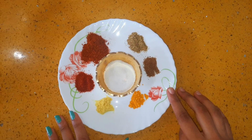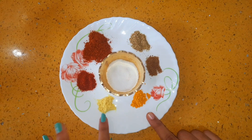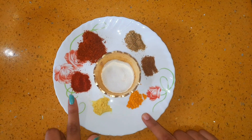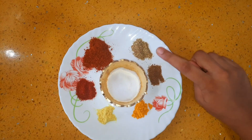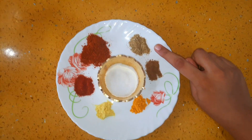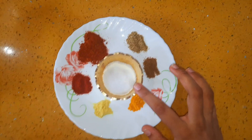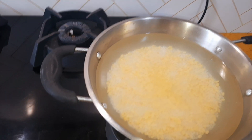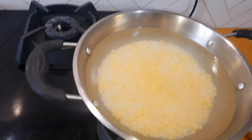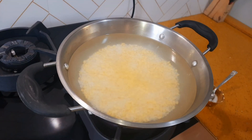For the spices, here I have taken 1 tsp turmeric, 1 tsp hing, 1 tsp red chilli powder, 1 tsp malvani masala, 1 tsp coriander powder, 1 tsp jeera powder, and salt as per your taste. Now heat the khichdi mixture after soaking it for 1 hour and add the spices in it.